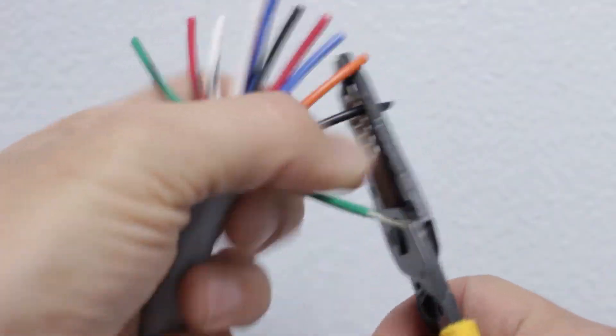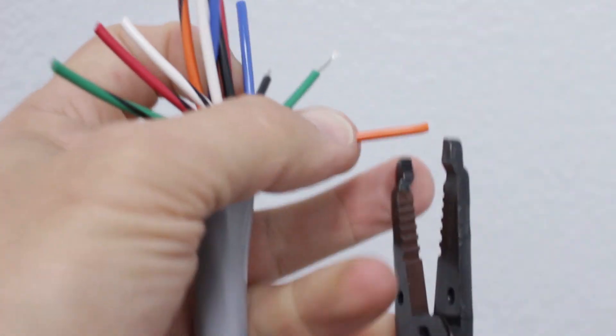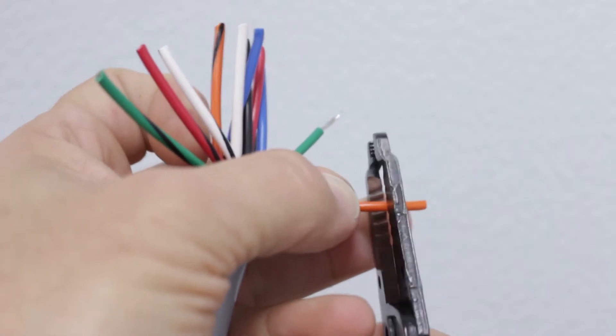After determining the correct amount of insulation to strip, we'll use the compact wire stripper to cut into the insulation. Now, we'll pull the tool away from the wire to remove the cut piece, and we just need to repeat the process on the remaining wires.